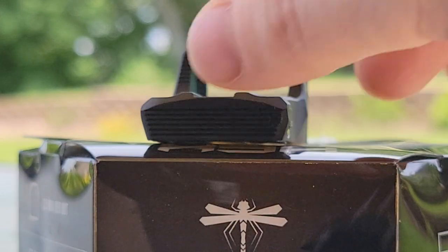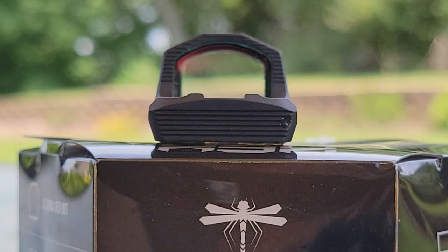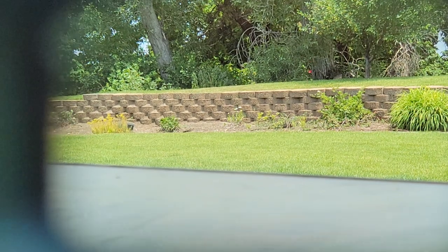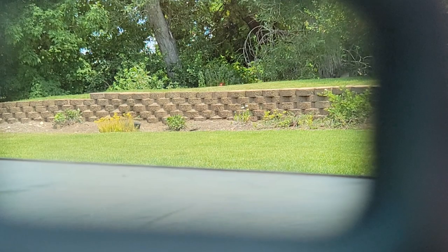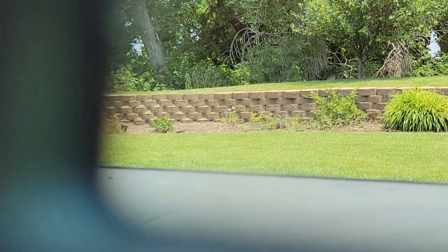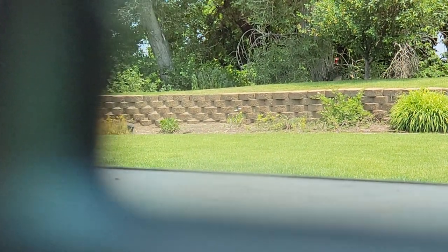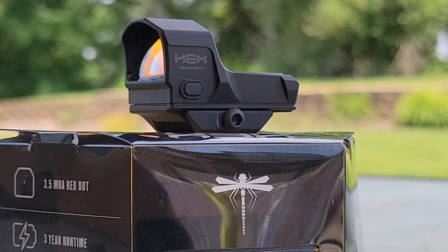Let's check out the illumination settings — the red dot is on here at the highest illumination. It's taking a little bit for my camera to pick up, but it is definitely daylight bright. It is a very bright day today so the camera isn't picking up how bright the dot actually is, but you are good to go.